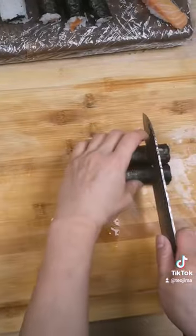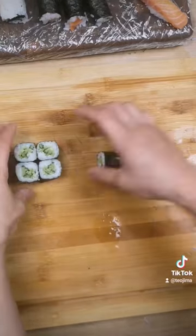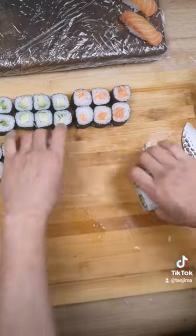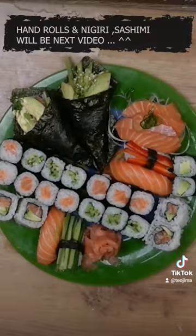When you cut the sushi roll, make sure your knife is a little wet — that will make it a lot easier to cut and a lot cleaner. Once the sushi roll is all cut, place it on your plate and enjoy.